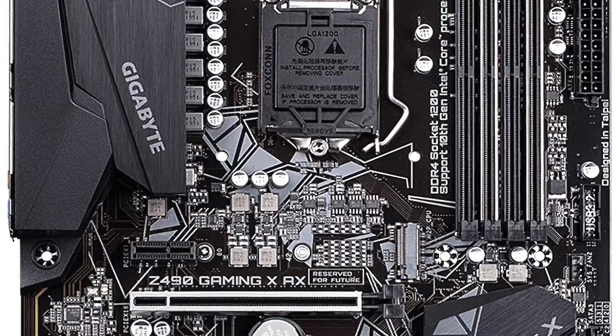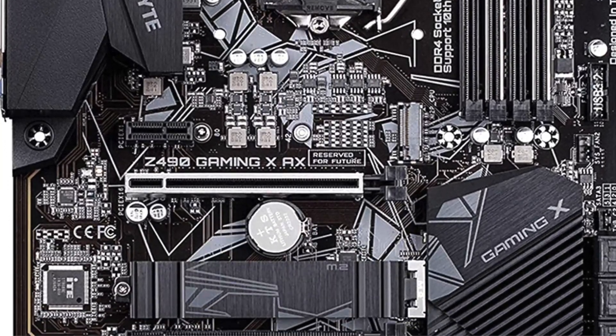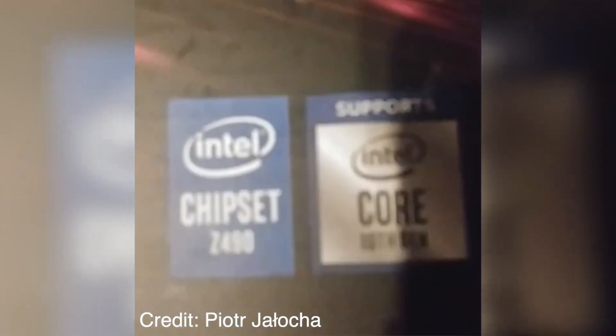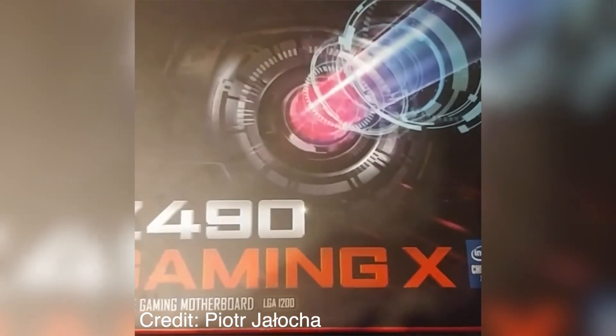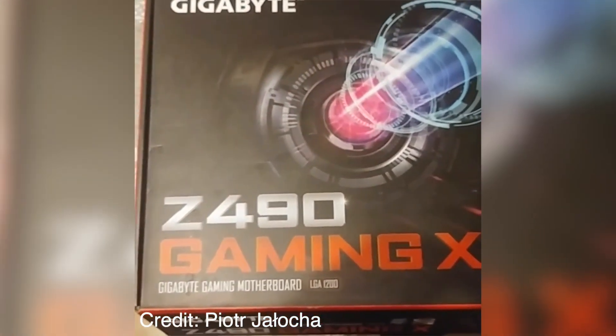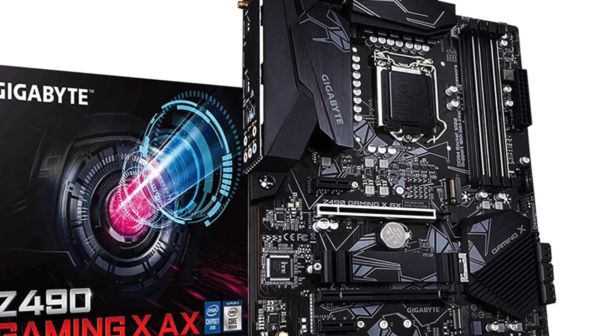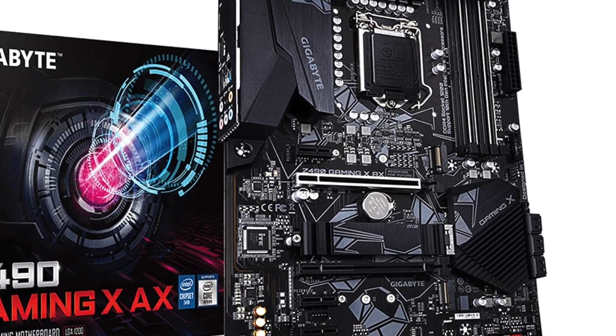The Gigabyte Z490 Gaming XAX has dimensions of 11.5 by 8.7 inches and weighs about 2.8 pounds. It is of ATX size, which measures 9.6 by 13 inches — the most widely used motherboard size in builds today for desktops and servers alike. This board can be installed into cases of that dimension or larger. However, case companies also make smaller-sized cases, so there are some options available on the market if needed.